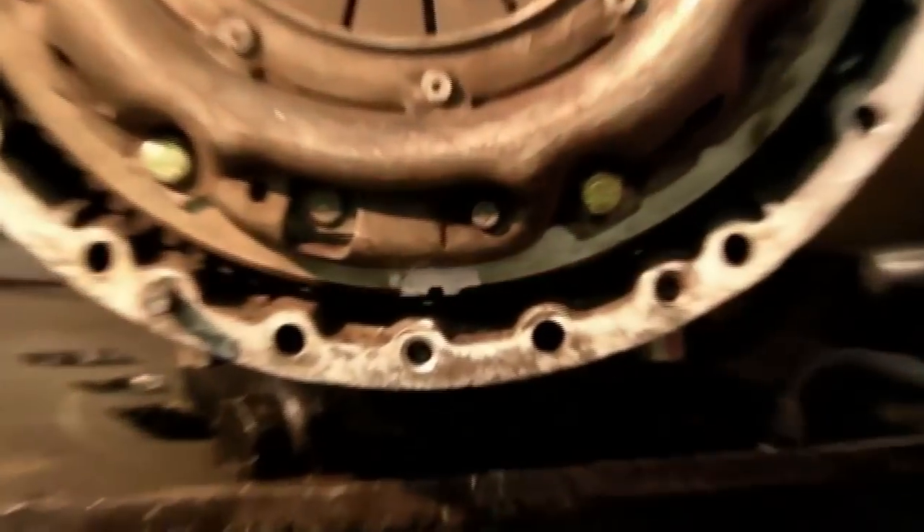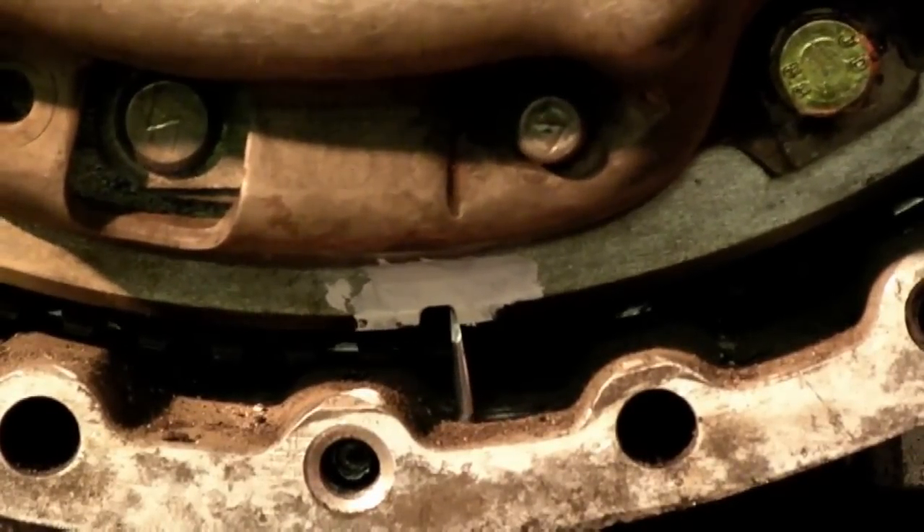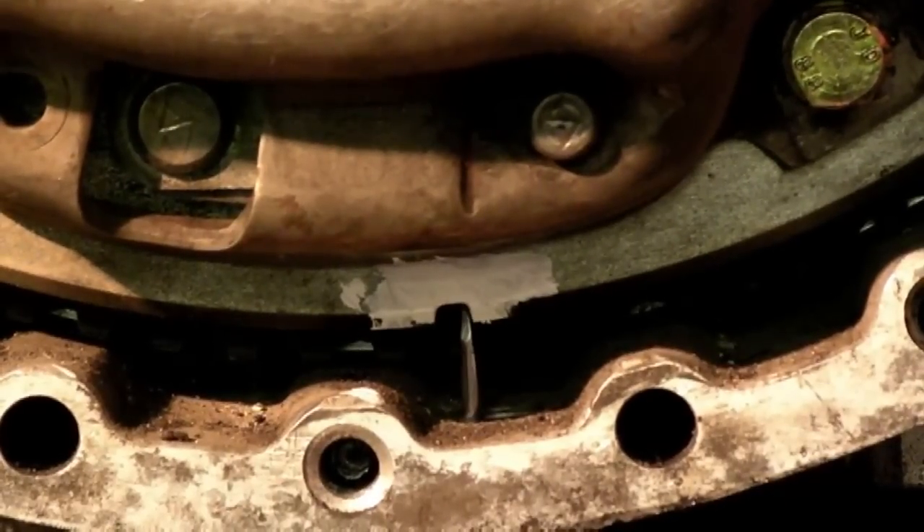Setting the timing on the flywheel involves getting this slot — as you can see painted with Tipex here — in line with your wading plug hole or your drain plug hole for your flywheel.